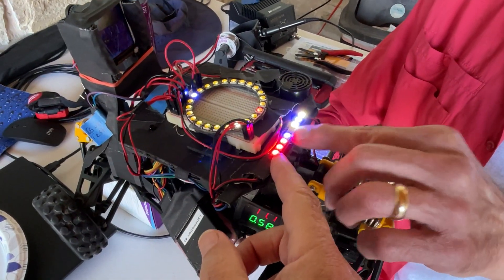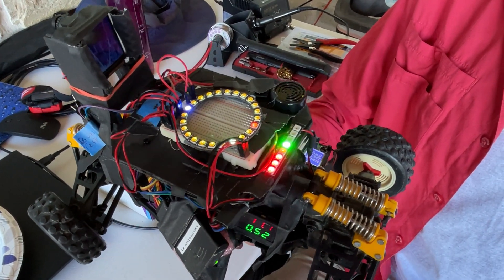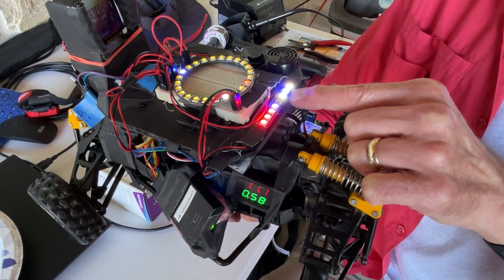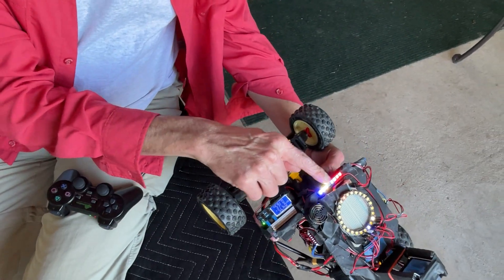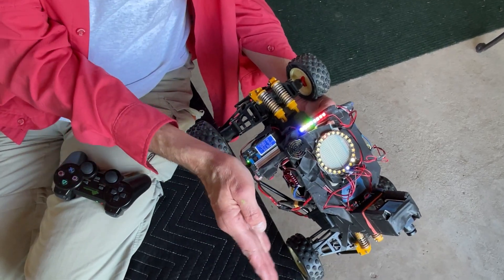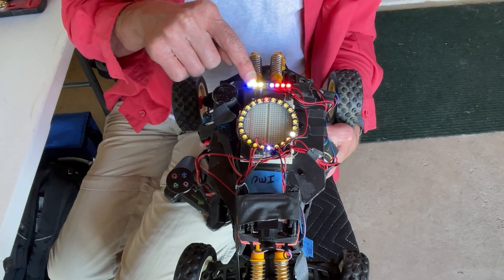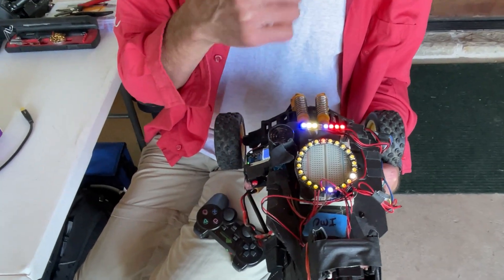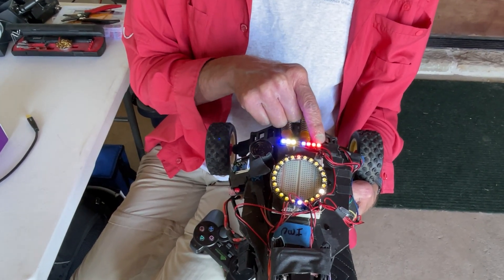Other indicator lights: one shows the PID loop is on, one shows the heading PID status. When Robo Columbus mode starts, the heading PID activates and closes the loop on compass heading. When a cone is detected, a separate light comes on and the robot would normally steer toward the cone — though in the current wiring it stays bound to the IMU rather than switching modes. Three more lights relate to BNO055 calibration: overall system, accelerometer, and gyro.